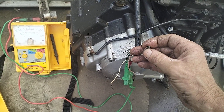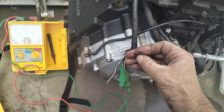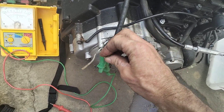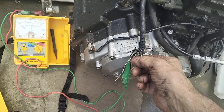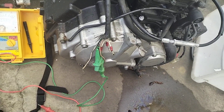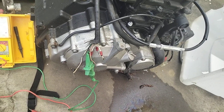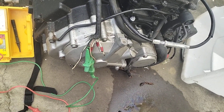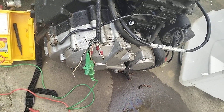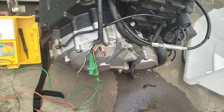I'll redo these spade lug terminals — they're not very good, they don't give you much surface area for power conduction, so you get hot spots especially if they're not tight. That's a big problem. I've got some nice connectors — Honda brass connectors that I'm using at the moment, or I might switch over to some gold plated high current connectors. I think I'll use the Honda ones for now.